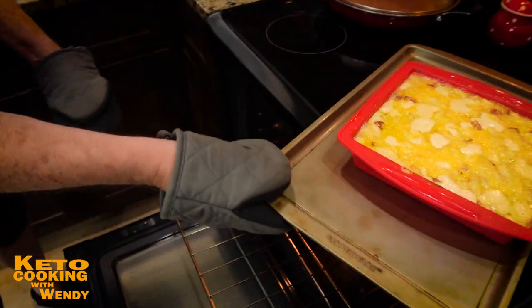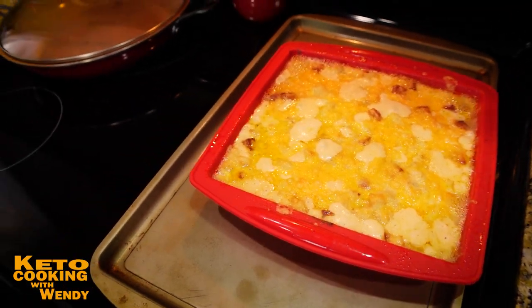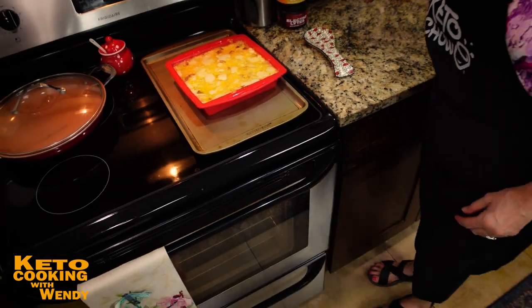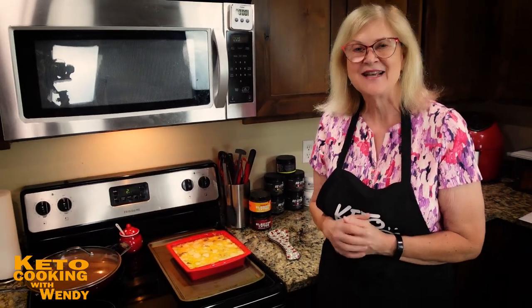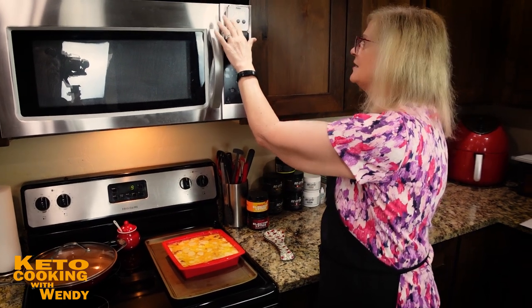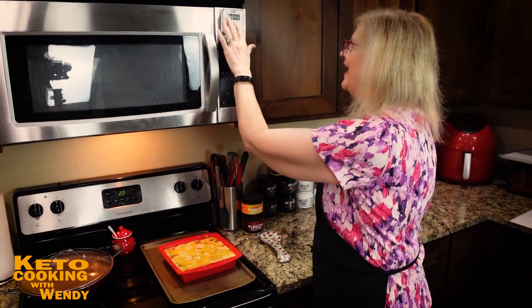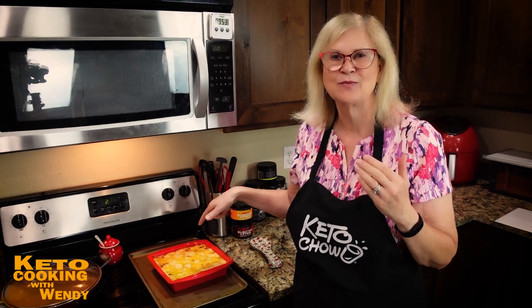We were smart enough to put a pan underneath the silicon dish — they're wobbly and not strong enough when you have something hot and cheesy, so use a cookie sheet. You guys need to let this rest for at least 10 to 15 minutes — it is so hot. Anyone who eats it right now is going to burn their mouth, like biting into a cheesy piece of pizza.